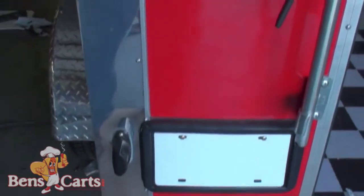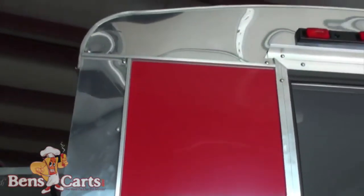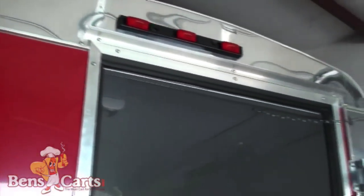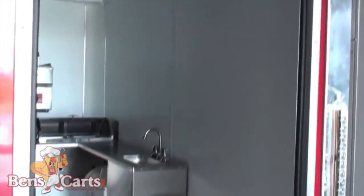Here you'll notice the back door. Here's your LED lighting on the left and right of each door, and at the top you have your light bar — it's all trimmed. There's a spring catch for the door so the wind doesn't catch it.